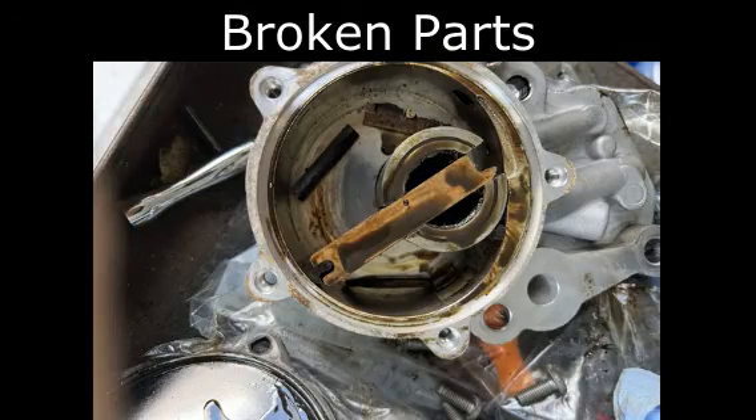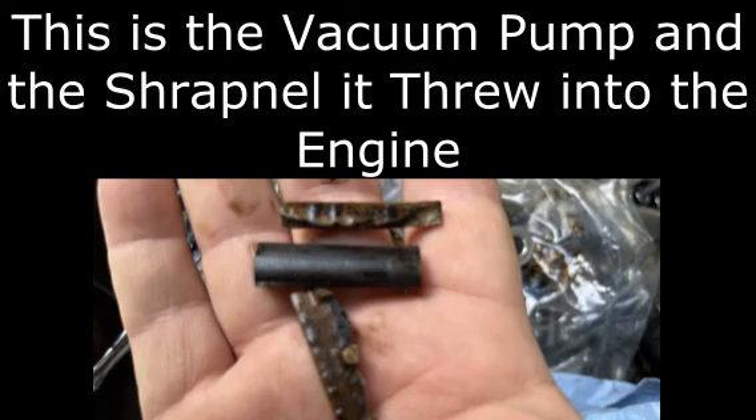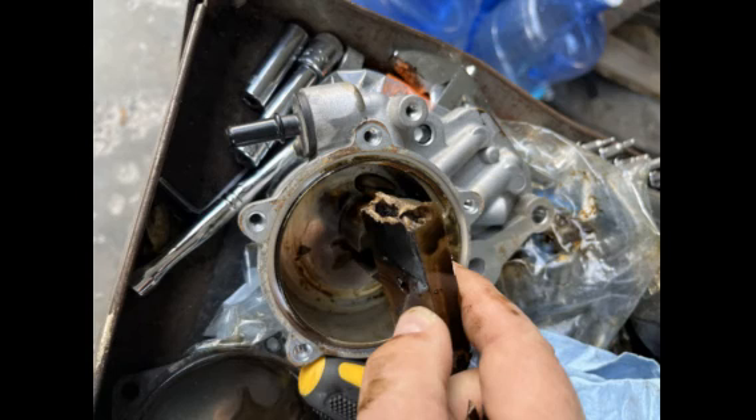At this point I began taking the engine apart and I started with the vacuum pump because one of the symptoms, besides the engine running extremely rough, was no brakes. I found the culprit and it was definitely that vacuum pump, along with the one in the opening slides.